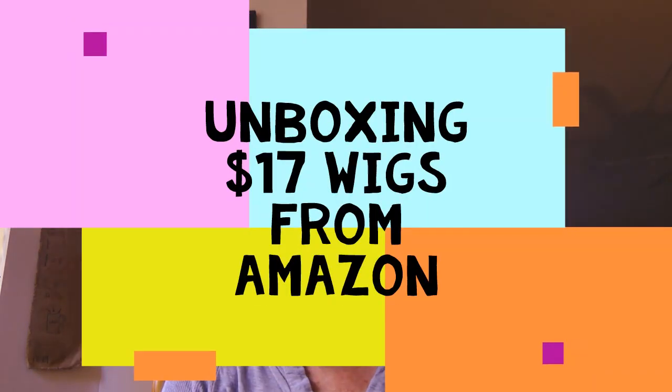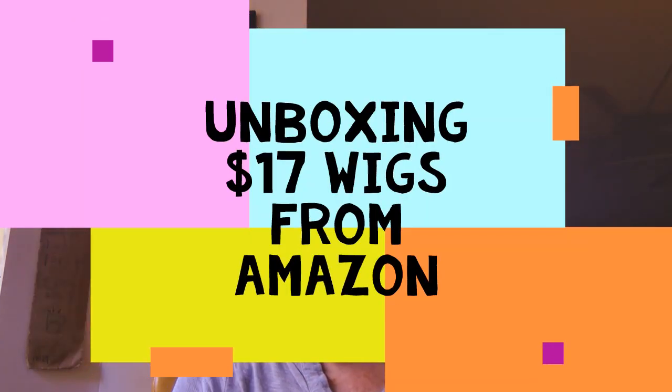Hello, I'm Elaine the Ninja Life Coach, and today we are going to unbox some $17 wigs from Amazon. I ordered three wigs and I'm going to unbox and try them on and give you a review on how these wigs look.